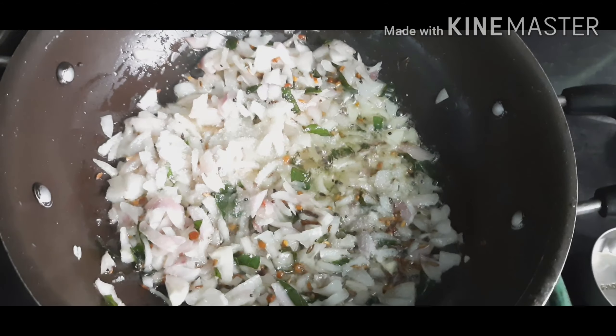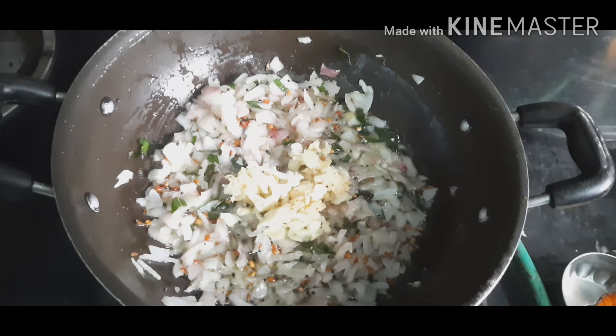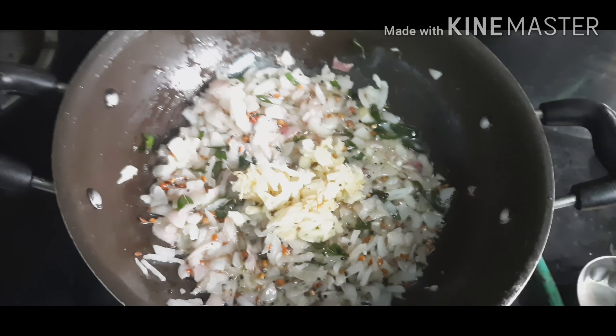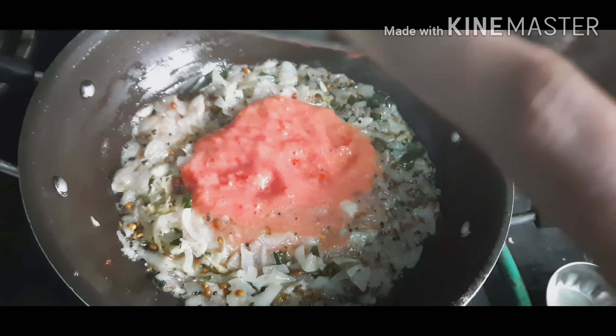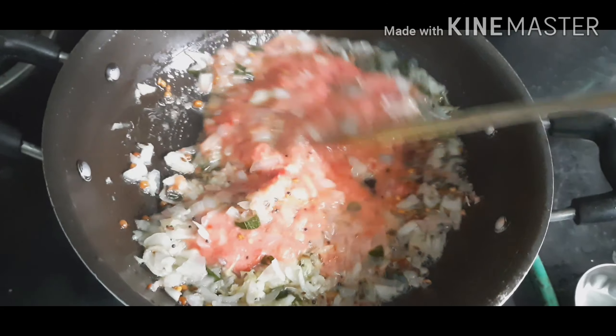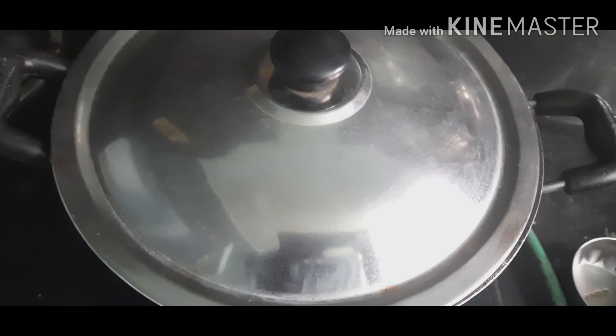In this stage, I am going to add some salt. I am adding crushed ginger and garlic — you can also use ginger garlic paste. Next, I am adding tomato paste. Close the lid and cook it for 2 minutes.